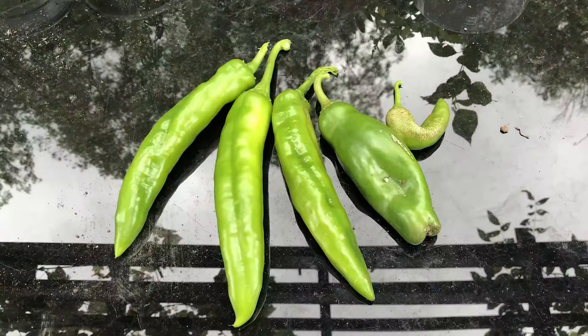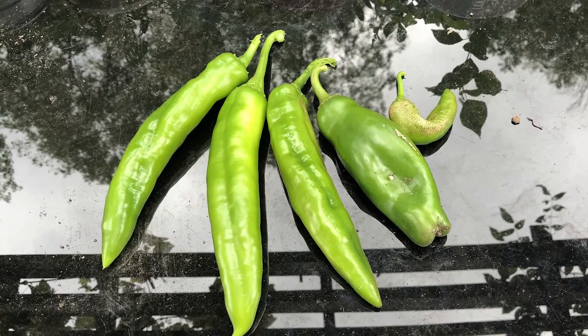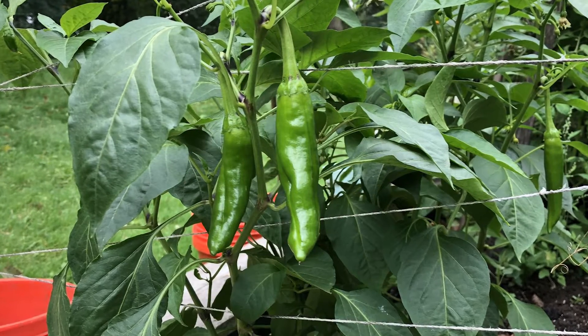Hey everybody, welcome back to yet another episode of Fun at Tim's Garden. This is another Fruits of Our Labor episode on green chilies. I have five green chilies — this is an addition to the three I picked earlier in the summer, and I still have two on the vine that I wasn't quite ready to pick.